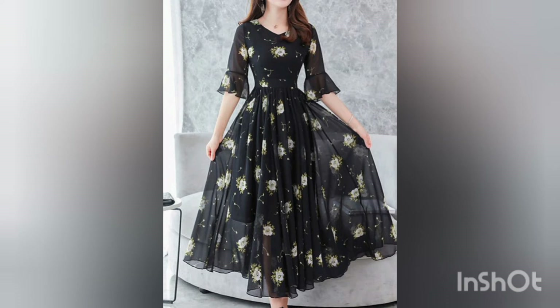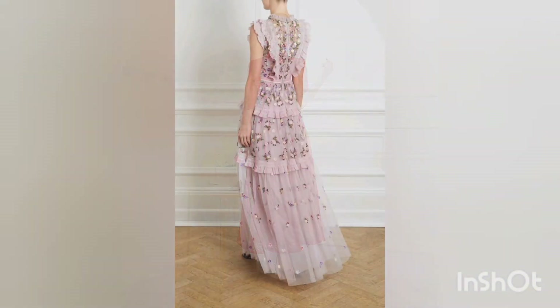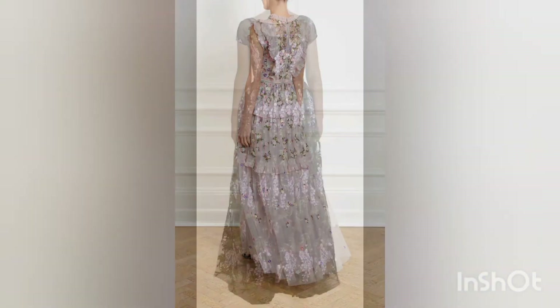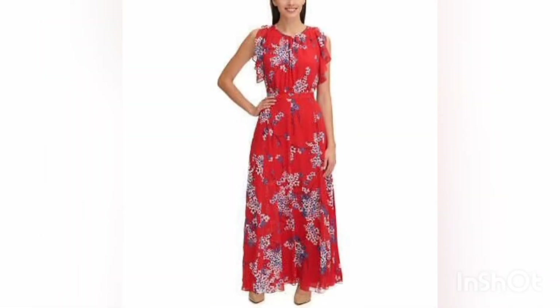Beautiful black color is my favorite and it is very beautiful. These floral props are stitched very neatly and very beautifully. You can stitch them according to your own will — it all depends upon you whether you want to keep the sleeves half, sleeveless, or full sleeve.